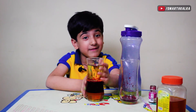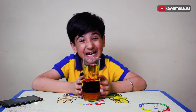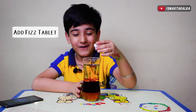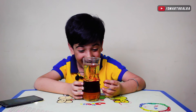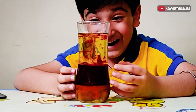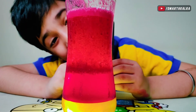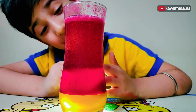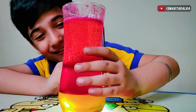Friends, now we will try to make this lava lamp. This is a fish tablet — let's put it in. Wow! It's made three layers! The honey is red and the oil is on top. It's mixing beautifully. Wow!